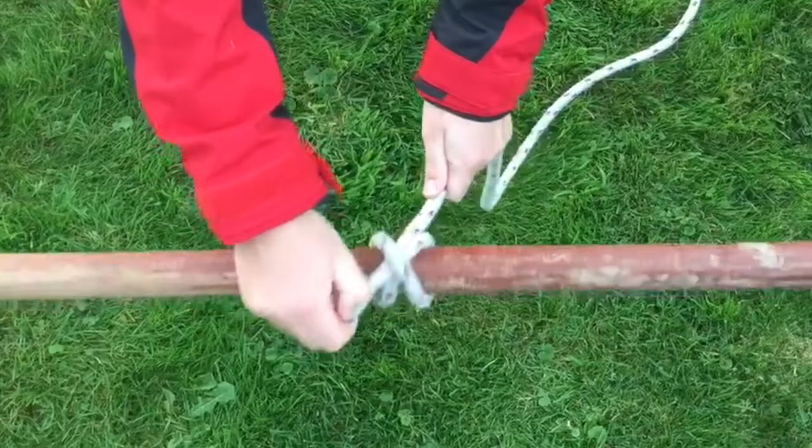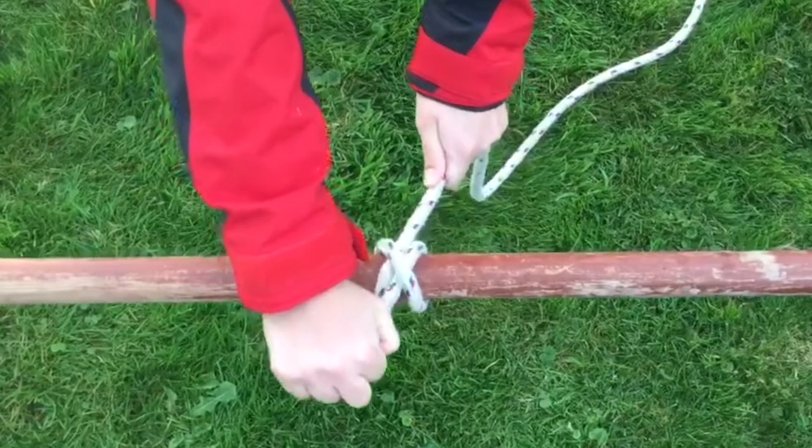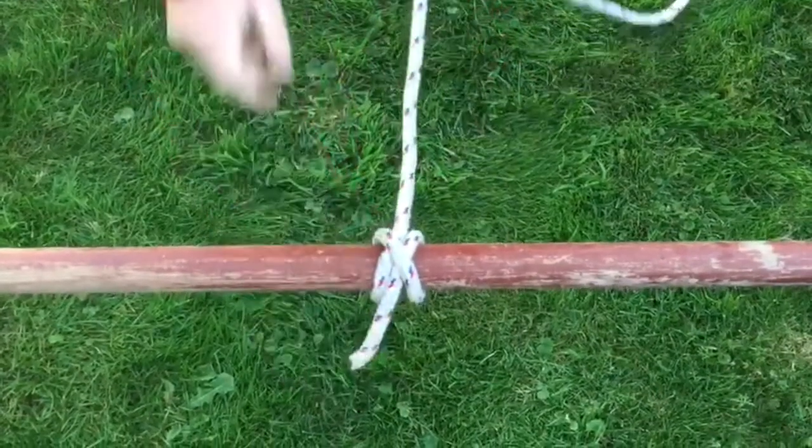Step 5. Now simply tighten the knot by pulling on both ends of the rope and the claw pitch will be completed.